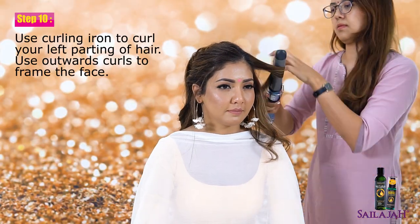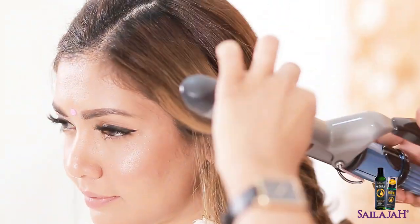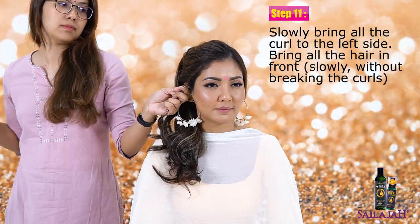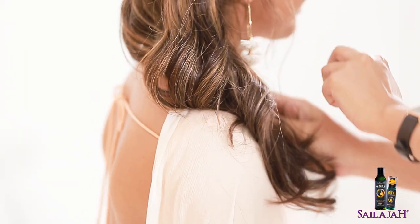Use a curling iron to curl your left parting of hair. Use outward curls to frame the face. Slowly bring all the curls to the left side, bringing all the hair in front slowly without breaking the curls.